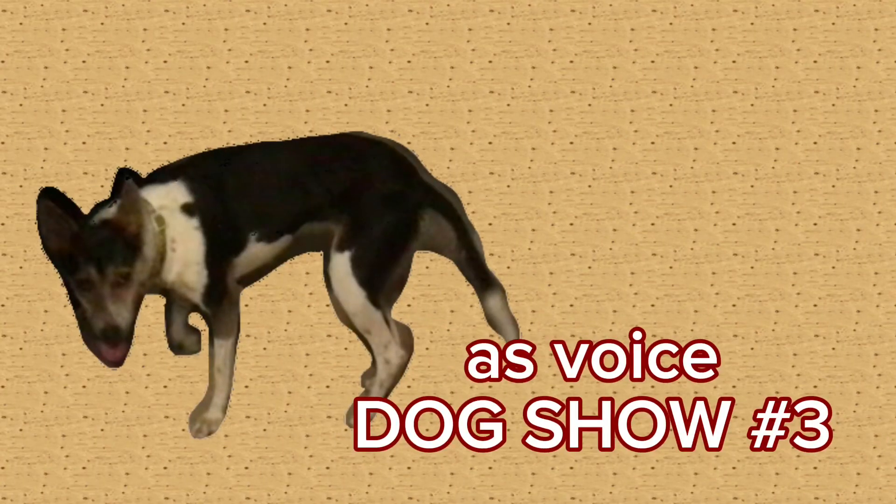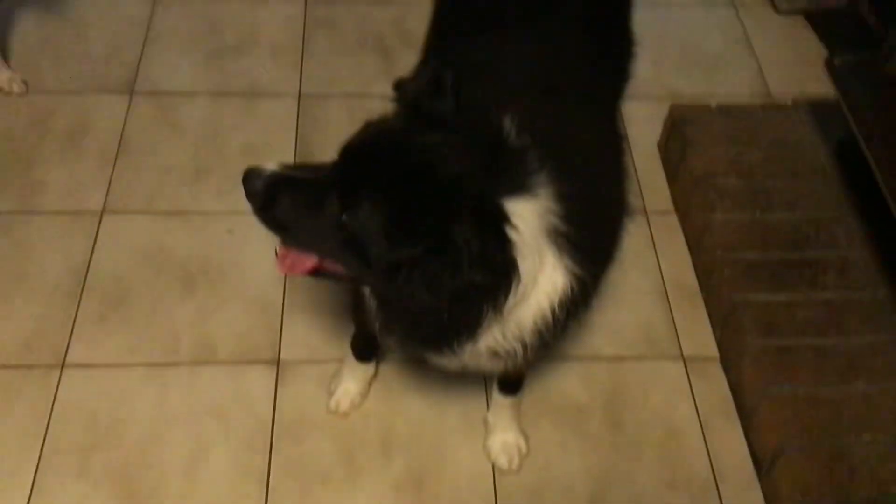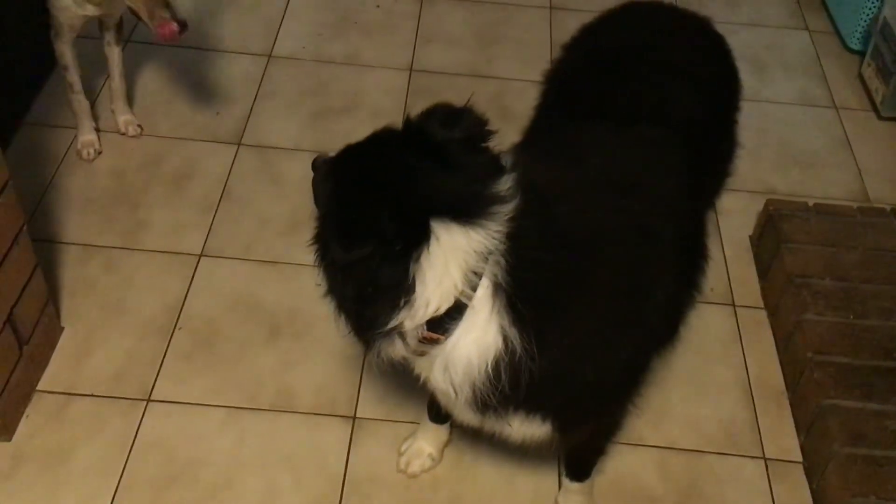This is Winston. His name is Winston, and his character's name is Winston. It used to be Clyde in the script, but they liked his name so much that they changed the script to fit his name. Because he just looks like a Winston.